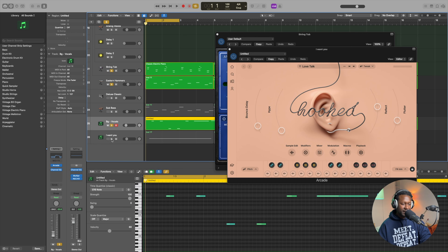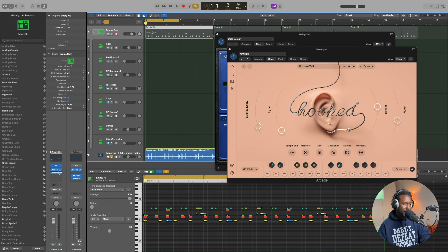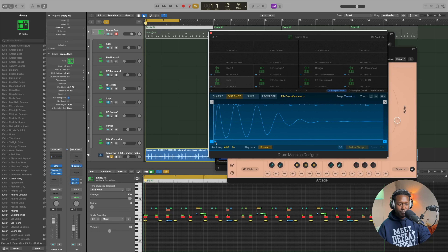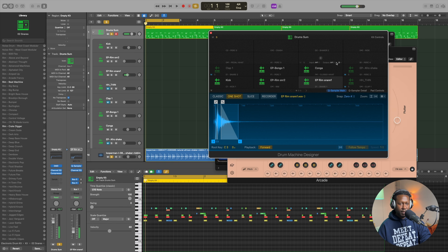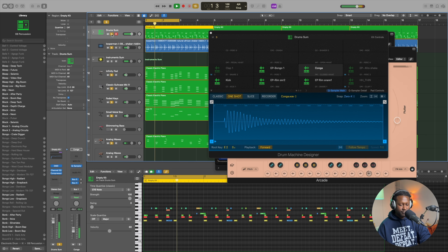From here it's honestly just the drums and then the bass. Before I play everything, let me show you what I did with the drums. I think I literally only used about three things: a kick, a snare rim, and a conga. I don't remember using any other sounds. Let's play all of that minus the bass.